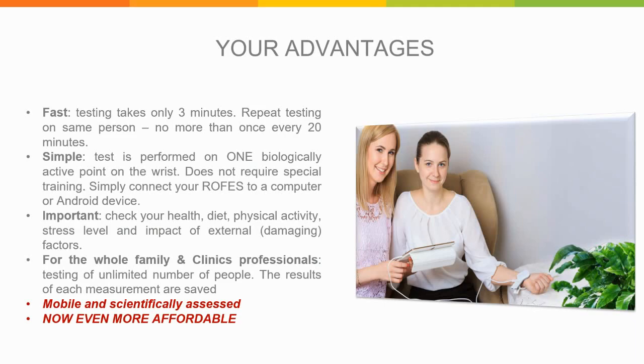The Rofus system is a great little device — it's fast, taking only three minutes to get a result, and you can repeat testing on the same person after 20 minutes. It's very simple to use and understand. You only use one biologically active point on the wrist, no special training is needed, just connect to your computer or Android device and you're ready to go with one-button operation. It gives you all the important results covering overall health, diet, physical activity, stress levels, and the impact of external factors. It's great for the whole family as well as professionals, since you can test an unlimited number of people and all results are saved. It's mobile and scientifically assessed.